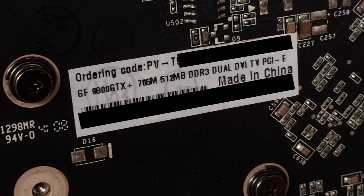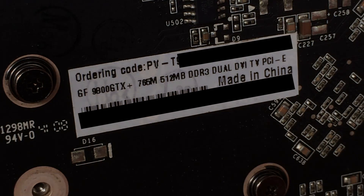The only giveaway that it's the GTX Plus version, before installing it of course, is this tiny sticker on the back.